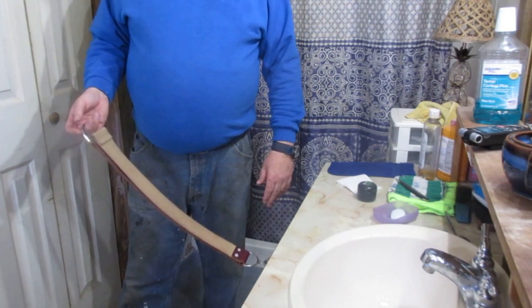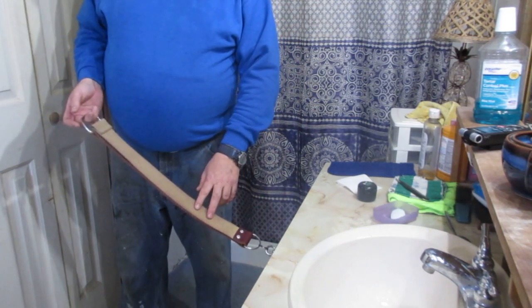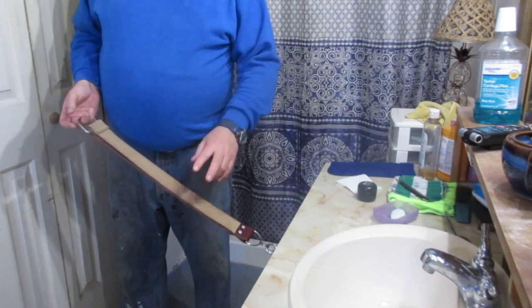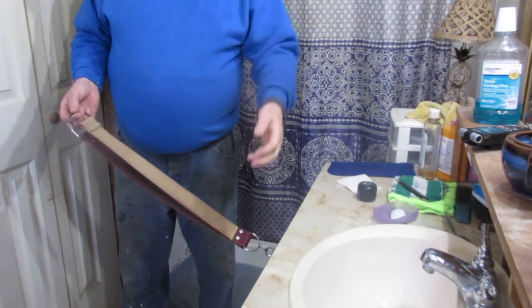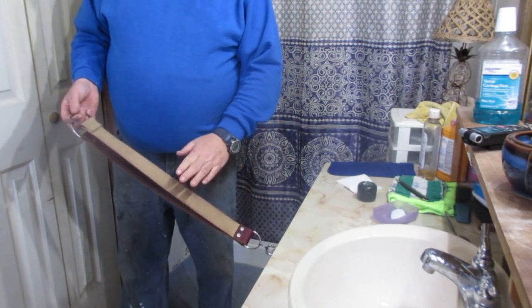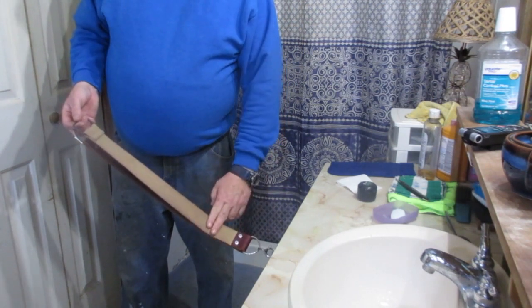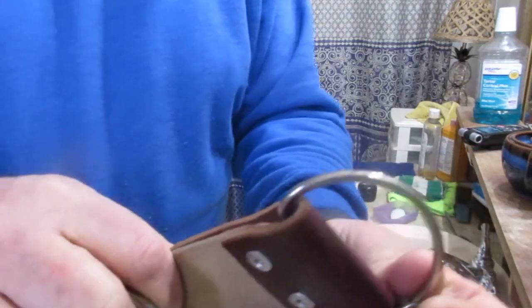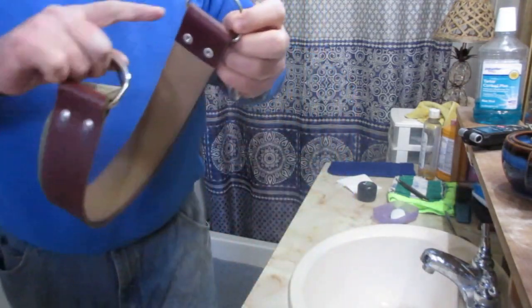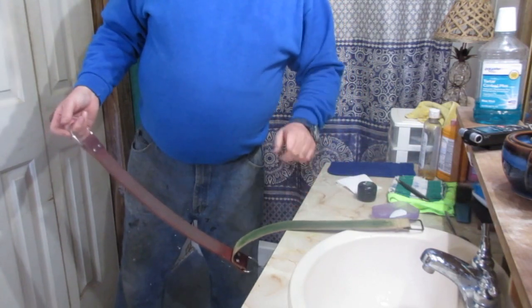This was my first decent strop. What I'd recommend is going to find one of these old cotton belts from the thrift store or Goodwill, cut it to the length you want, and at Kmart, Walmart, or similar stores, the fabric section will have tape you can use to fuse cloth together. Get a D-ring, flip that cloth over, fuse it together with that tape and an iron, then put the chromium oxide on it and use it as a separate strap.